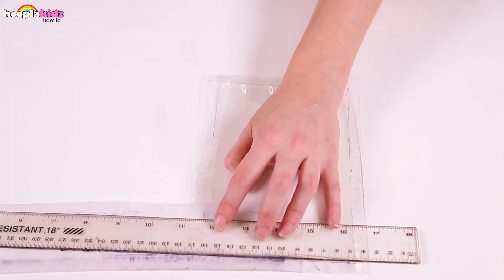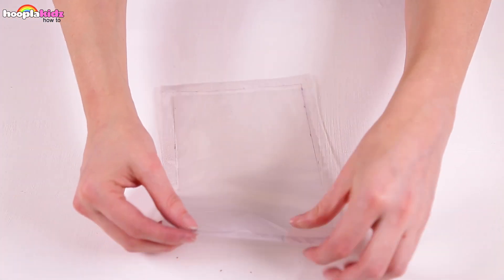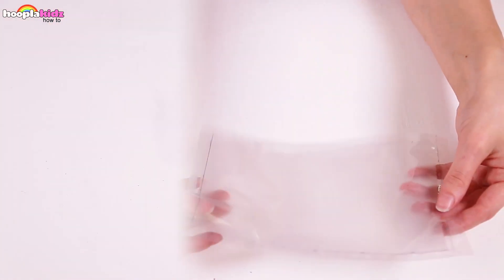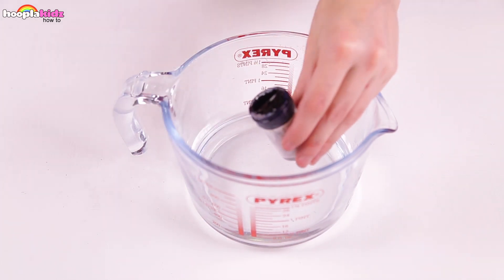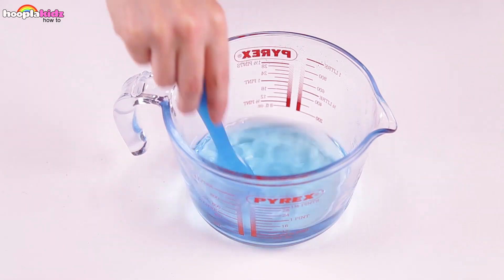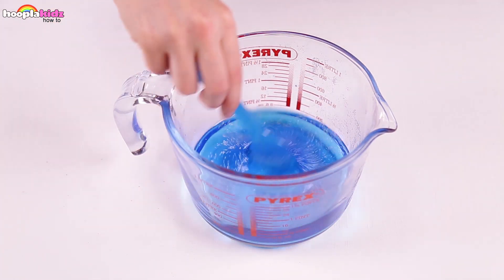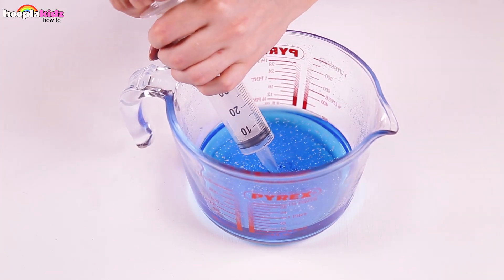We're only going to be melting the bit on the outside of the rectangle, but we want to leave a tiny section at the top where we don't iron it. Set that aside. Now we're going to create our liquid — this is simple. I'm adding some food dye to some water and also adding some glitter. Give it a good stir. Once that's done, we want to use a syringe to suck up the water.